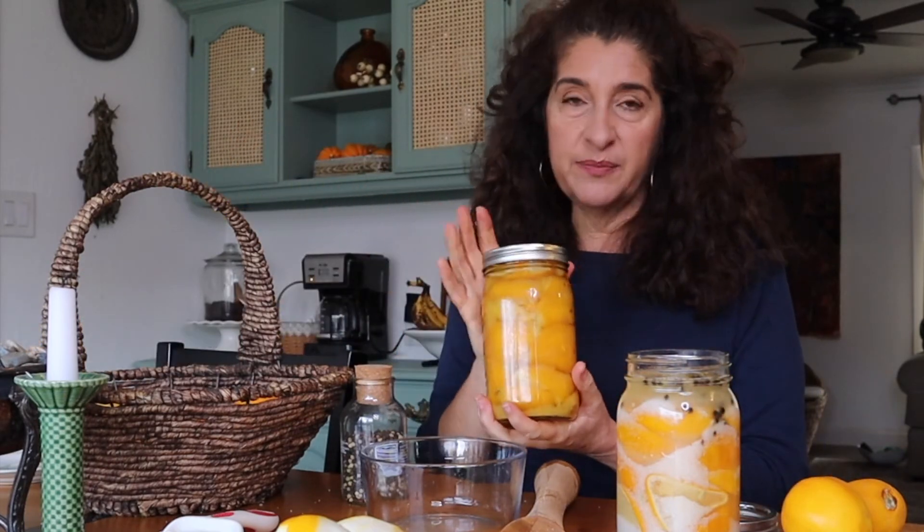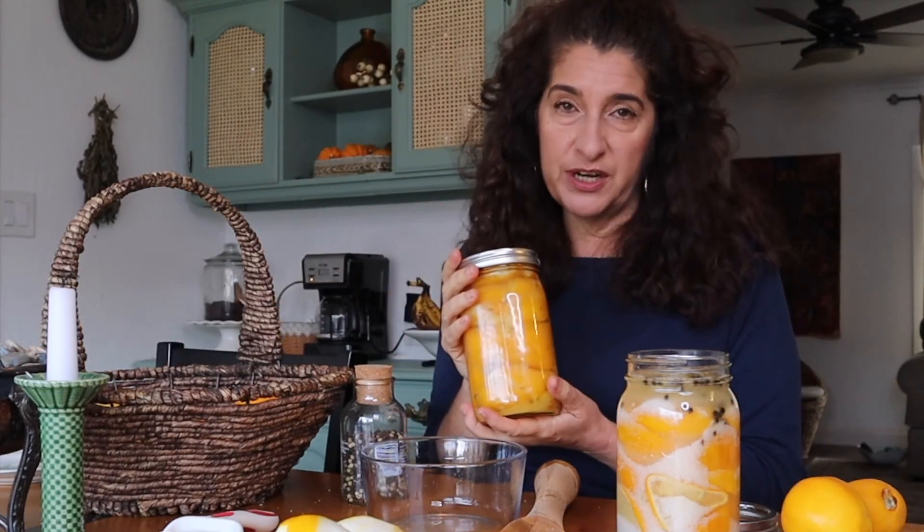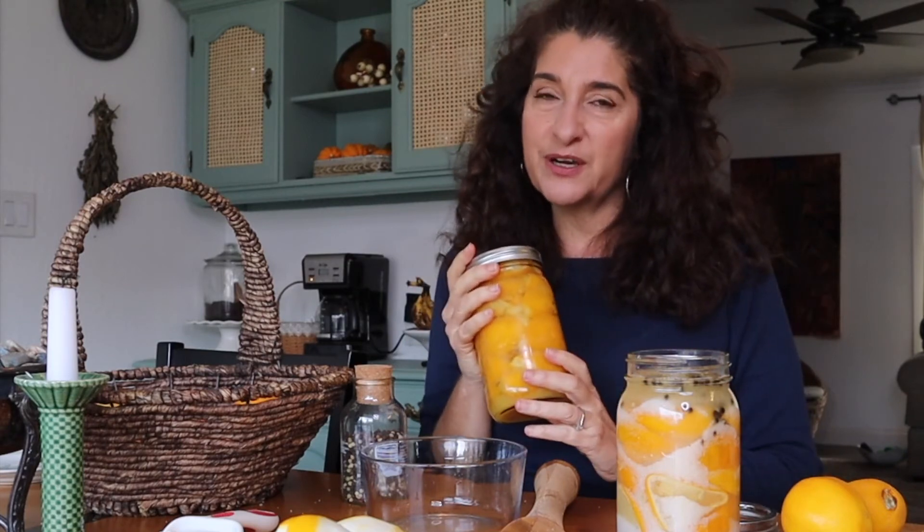It does last for a full year. This one I made in February and it's still ready to go. So let's move on and we are going to make the rice dish.